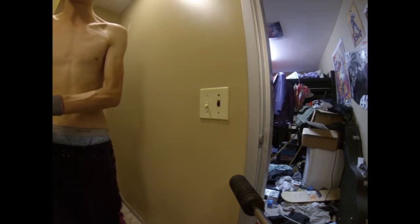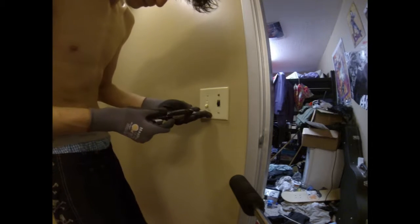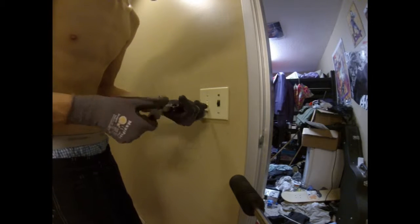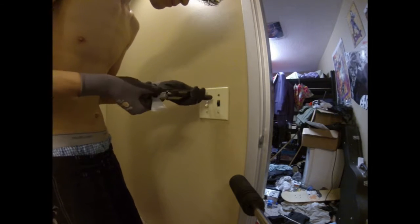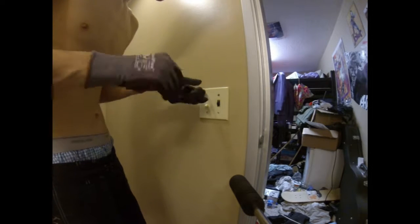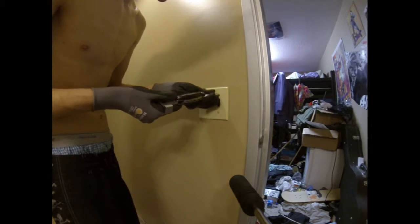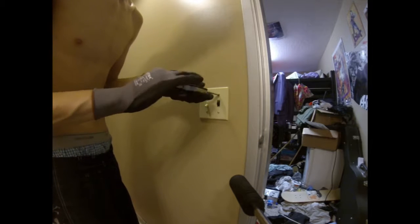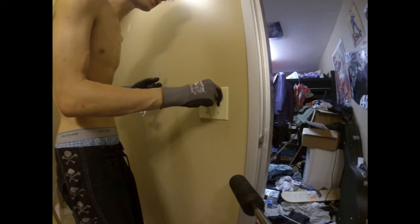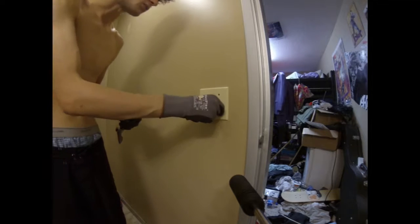Just took a shower so nice and squeaky clean now. Now you might be saying, oh you should turn off the breaker. Well I live in a dormitory. I don't know which one goes to what room. I don't feel like shutting off all the power and screwing something up. So I'm just going to wear gloves and not worry about shocking myself.